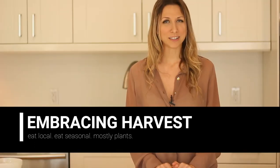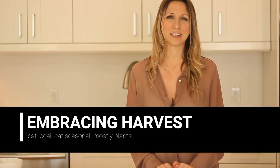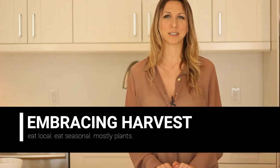Hey, I'm Nadia from Embracing Harvest and I talk all about local and seasonal foods. So if that's of interest to you, hit that subscribe button below.